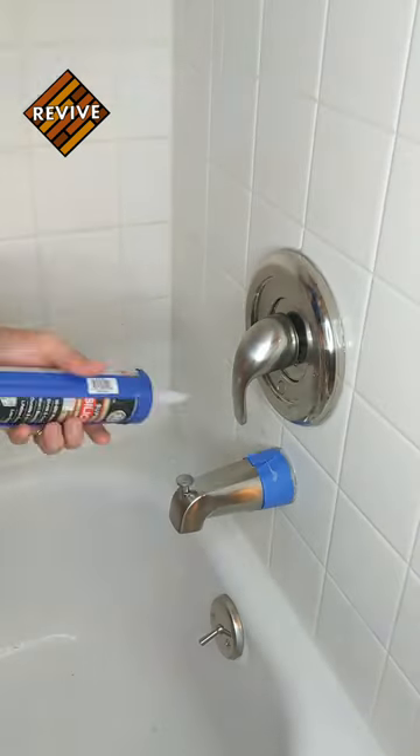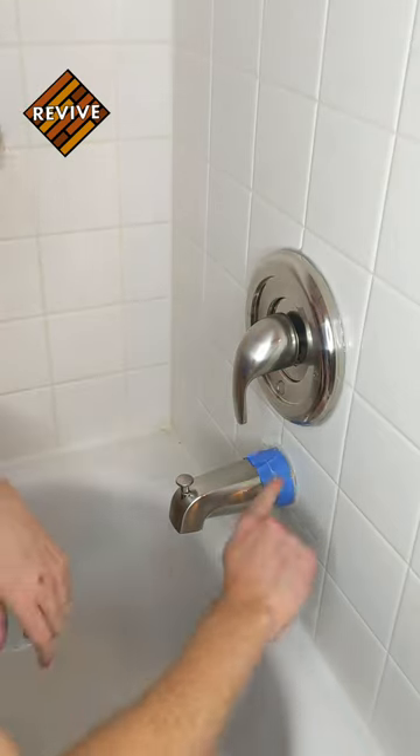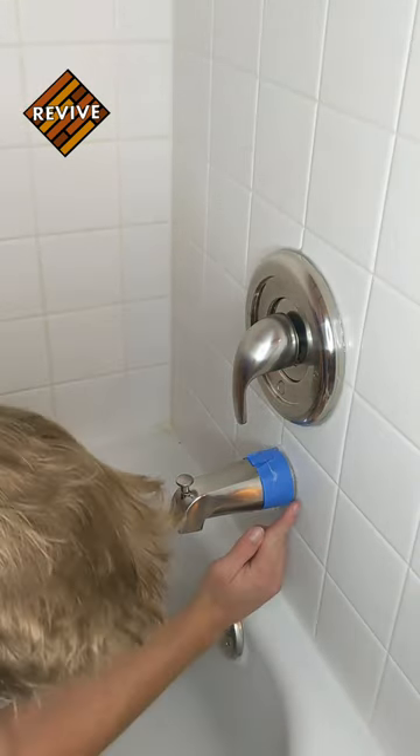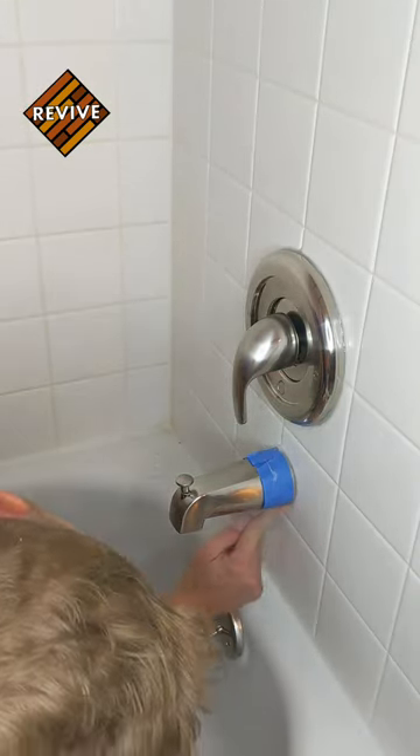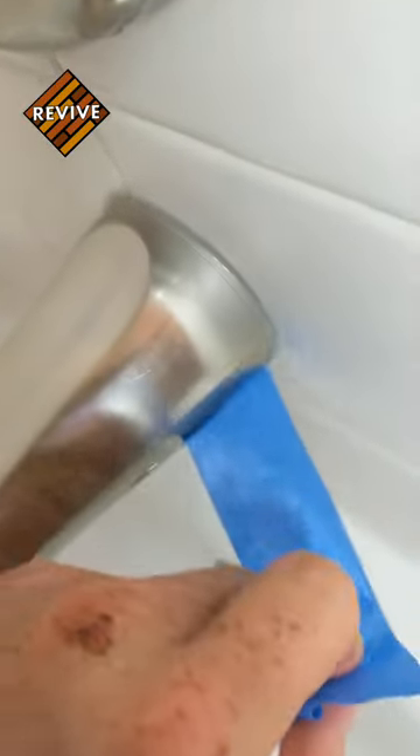When we're caulking, we're caulking from the top and working our way down on both sides of the faucet. Then you're going to use your finger to create a nice clean bead. Go ahead and pull that tape off before it's dry.